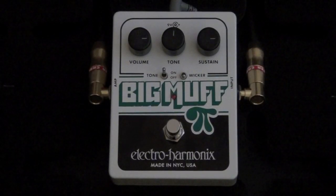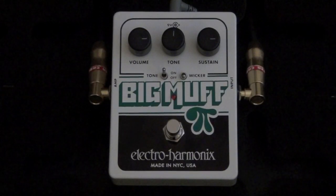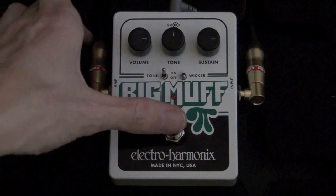Hey guys, this is Gabriel on behalf of BestGuitarFX.com. We're going to check out the Electro Harmonix Big Muff Pie with Tone Wicker. Here's the original Big Muff Pie sound.